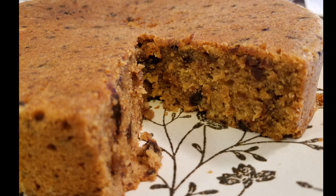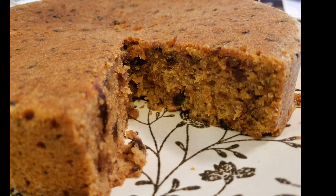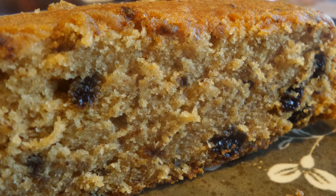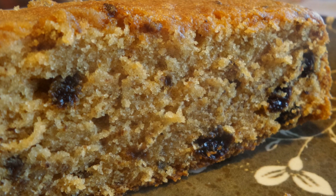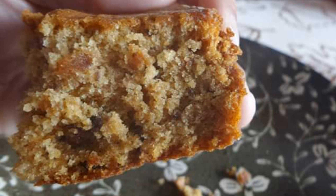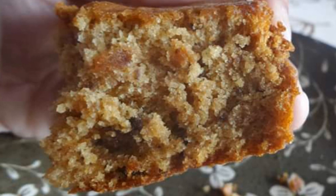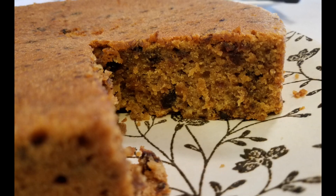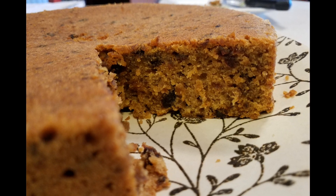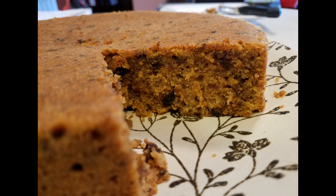Hey guys! Today it's a different intro because I am doing a collab with a wonderful and great cook. Her name is Natasha with Trini Cooking with Natasha and we are doing a collab today on a homemade fruitcake. She is going to be doing one fruitcake and I'm going to be doing another — I will have the link below for her recipe. Today I'm going to be sharing my version: it's sort of like a fruit sponge cake, a non-alcoholic version.